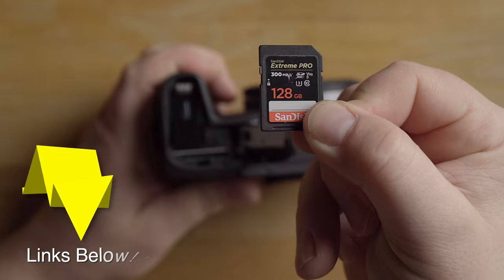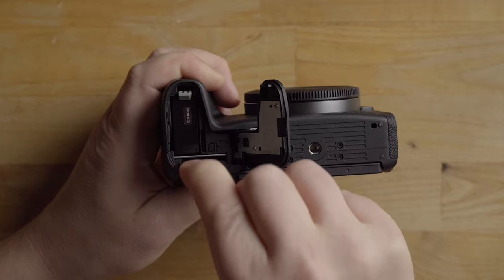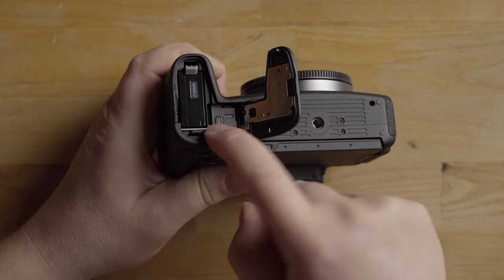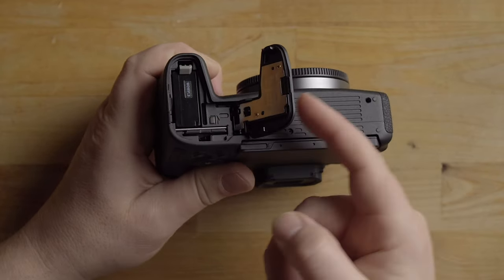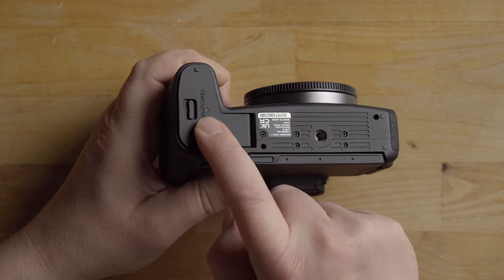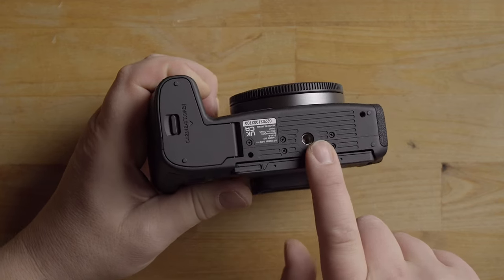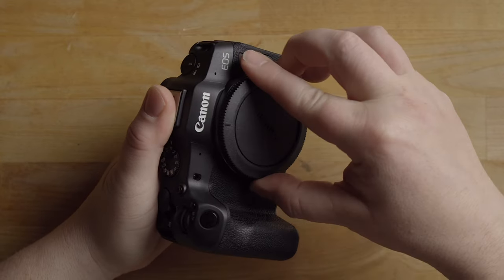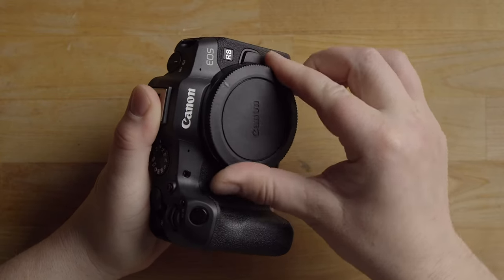As far as memory cards go, I use a UHS-2 card. The memory card goes in this way and just clicks down. If you want to take it out, press it and it pops out. When you close the door, notice how it automatically locks. You can also see the quarter-inch thread here for a tripod mount plate.